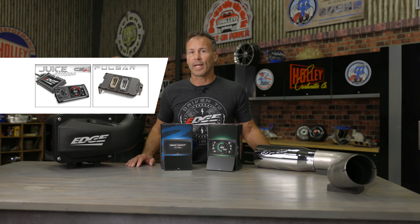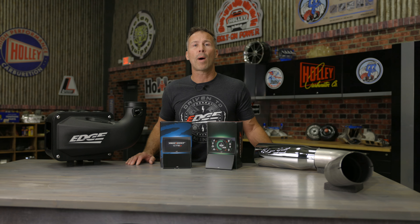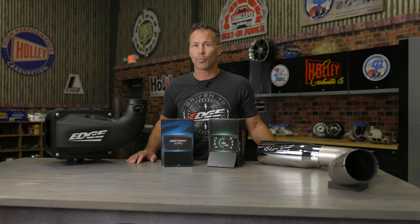Edge's Insight is the simplest alternative to installing a cluster of analog gauges. The 5-inch digital display helps you keep track of engine parameters like EGTs, transmission temp, RPM, boost, regeneration cycles, and dozens more. The full-color touch screen features swipe capability, allowing you to quickly swipe between multiple preset monitoring screens. The Insight also works with optional tuning aids, or use it as a standalone monitor for total insight on engine parameters.